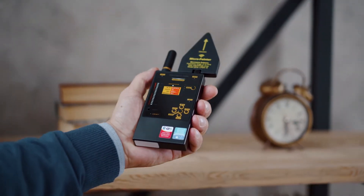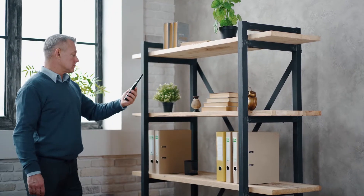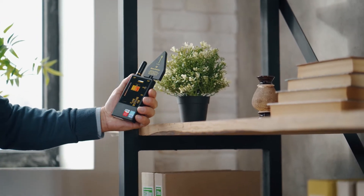the operator to avoid constantly watching the bar graph when inspecting areas that are difficult to access. Enter the room, watching the bar graph or paying attention to the vibrator. Walk around the room continuously, watching the indicator or feeling for the vibration.